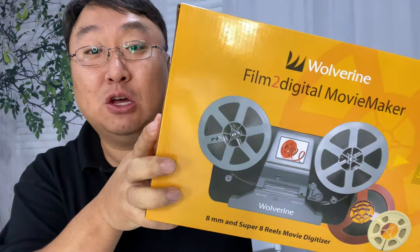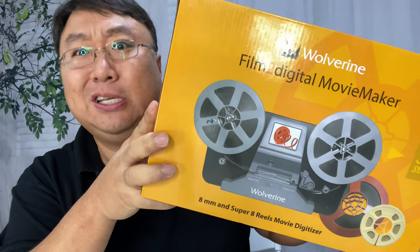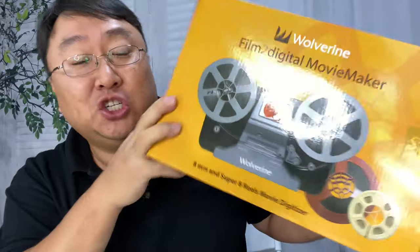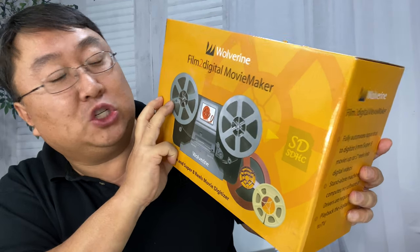If you want to make those memories digital so that you can archive them, share them, all that kind of stuff — just see what's on those things. Honestly, I'm just kind of curious what's on them, and I'll probably save them for posterity. To digitize them at home, you can pick this up. It's by Wolverine — Film to Digital Movie Maker. You can see it's got reels to run things through.